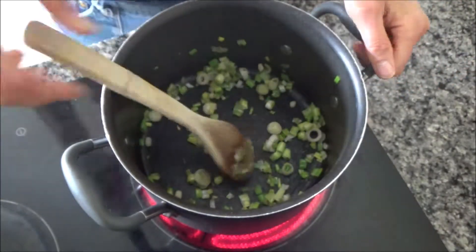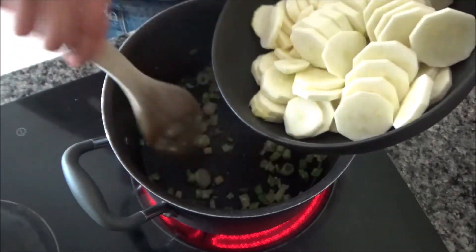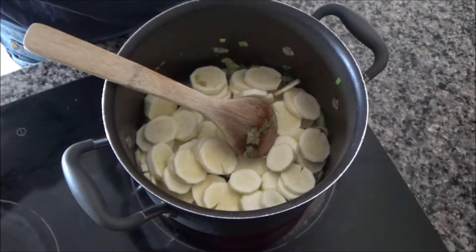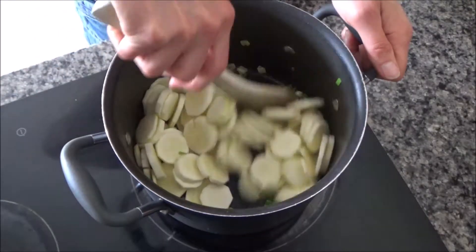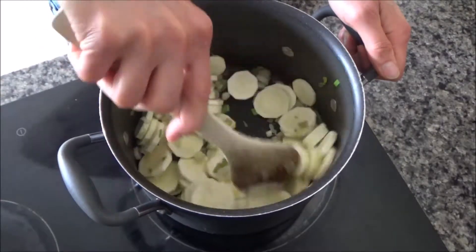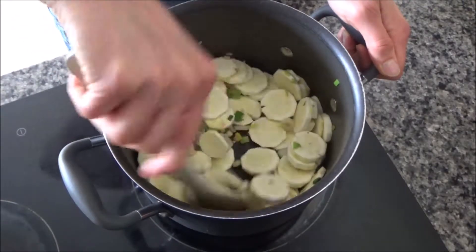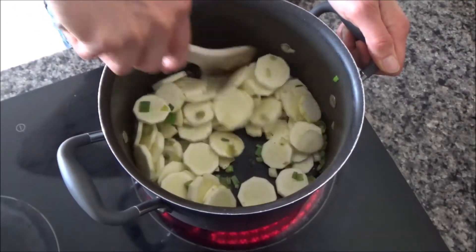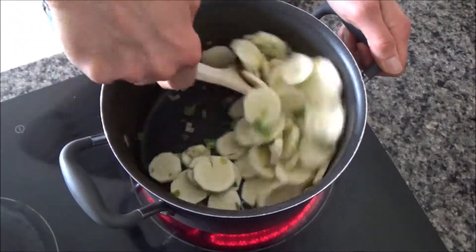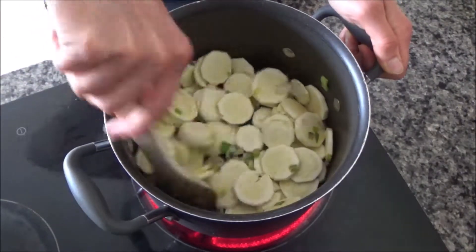Now I'm going to add two chopped courgettes. I've peeled and chopped them — the reason I peel them is I have a slightly fussy eater who doesn't really like courgettes, so I try and hide the fact. Also, Howard doesn't really like the skin of the courgette either, so I just peel them and chop them roughly. They don't have to be any particular size, and I'm going to fry these off now until they start to soften.